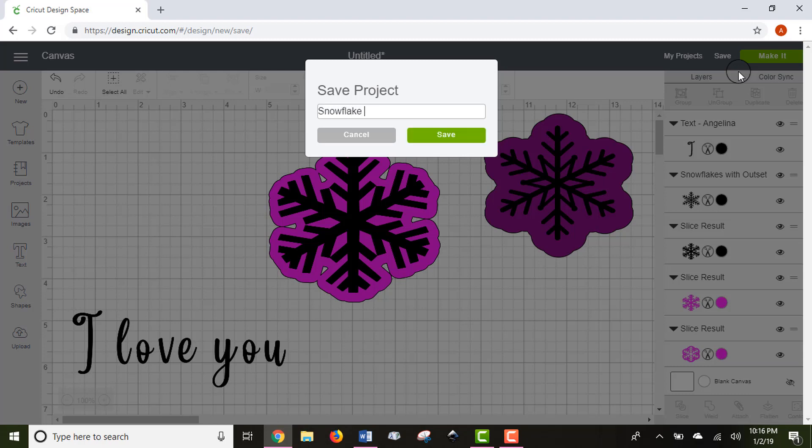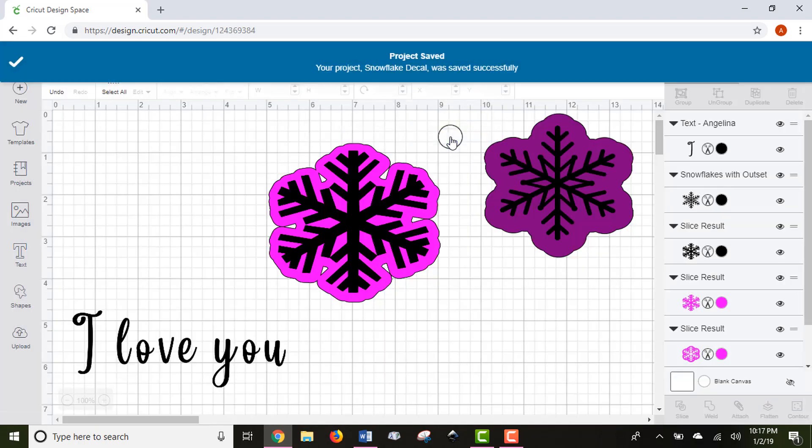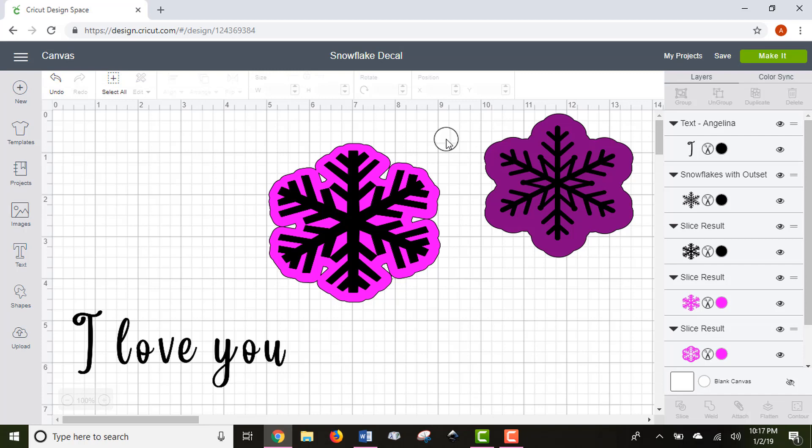Let's say I'm making a snowflake decal — that's what I'll call my project. Now all this work is saved because the banner tells me it was saved. In order to cut things on your Cricut, we're going to go to the Make It screen.